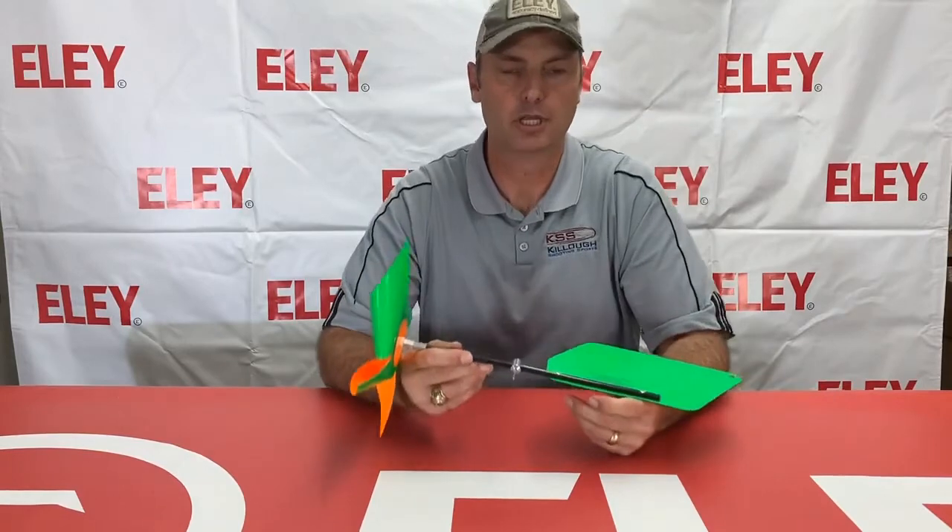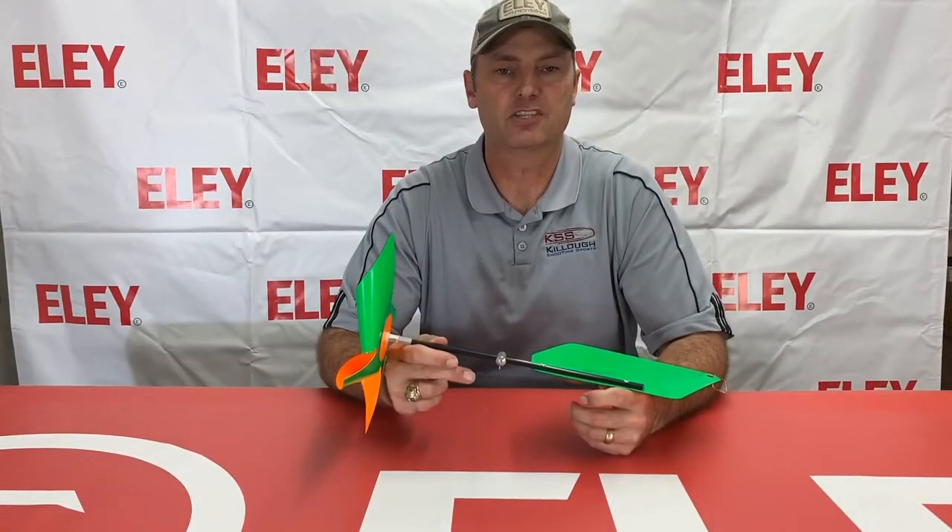The orange and green Ezell Wind Flag is very durable and nice. It's available at Kello Shooting Sports — be sure to shop at KSS for all your competition shooting supply needs.